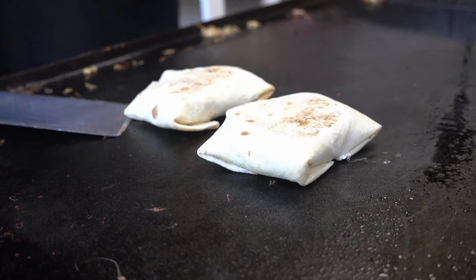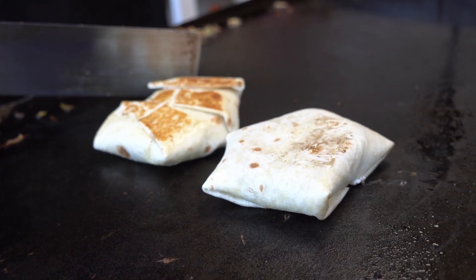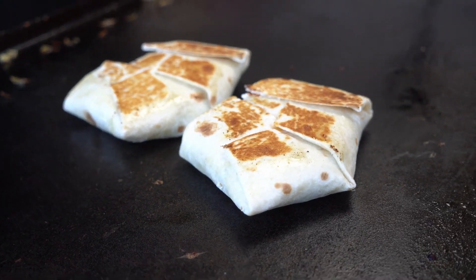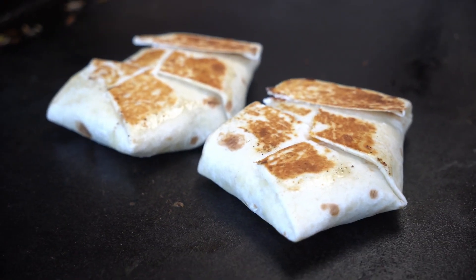Let's go ahead and flip these — it's been about a minute and they should be golden brown. Oh yeah, that's what we want! That's the color you're looking for — nice golden brown. Both of them are ready to go. We've got to toast that other side. You're really just toasting the tortilla, melting everything inside, combining it — ready for that good bite.